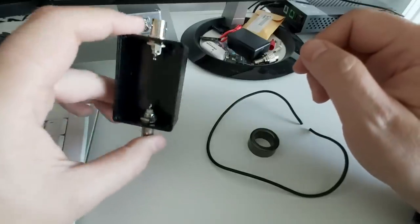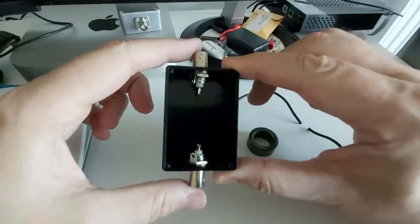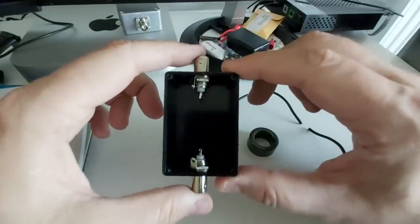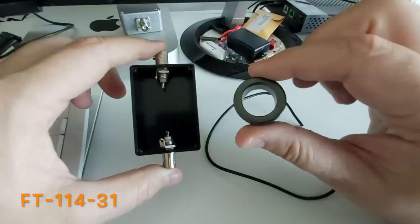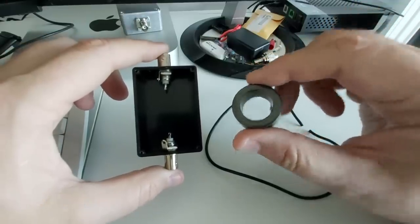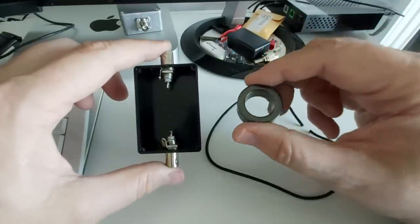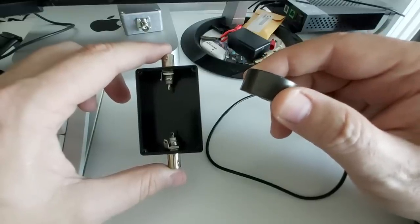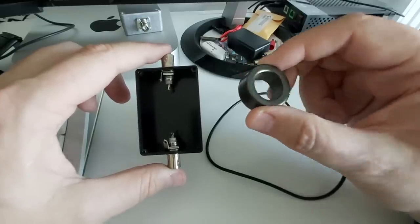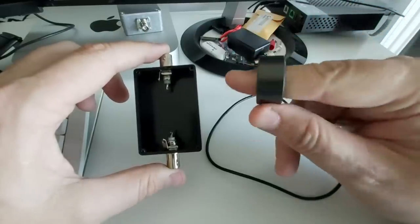This is everything we need to build a choke: a plastic box — don't use metal — with two RF connectors; I prefer BNC. And we have a toroid FT-114-31. The type-31 material is probably the most used for chokes because it fits nicely into the HF bands — good for about 80 meters (3.5 MHz) to about 20 meters (14 MHz).